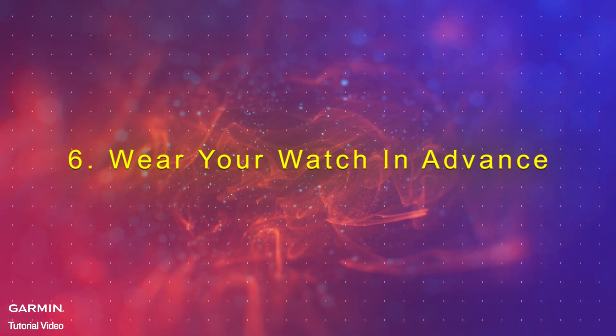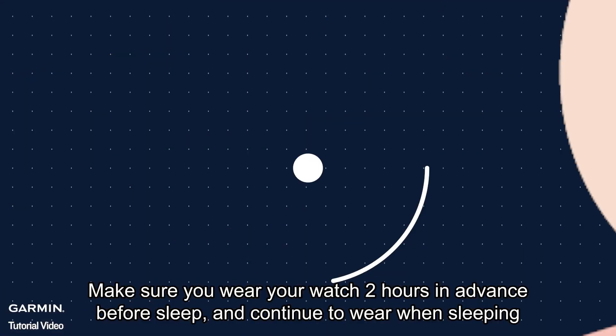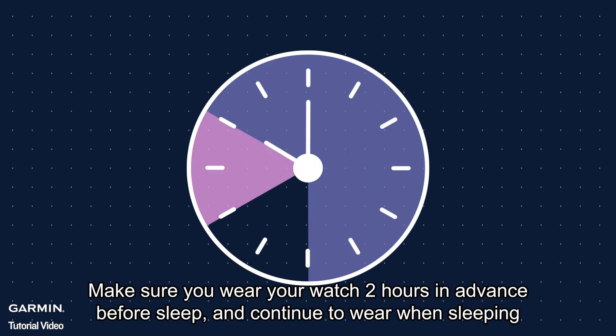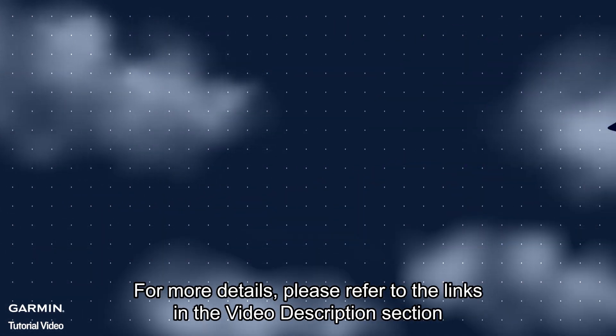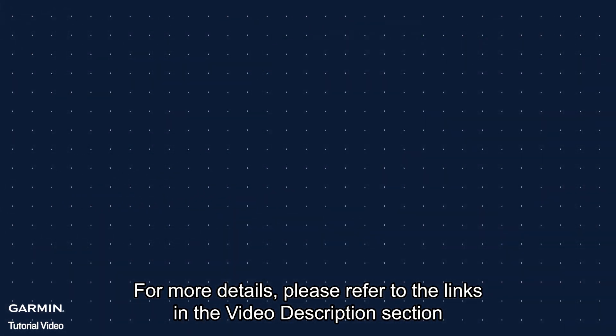Step 6: Wear your watch in advance. Make sure you wear your watch two hours in advance before sleep and continue to wear it when sleeping. And that's it. For more details, please refer to the links in the video description section. Thank you for watching.